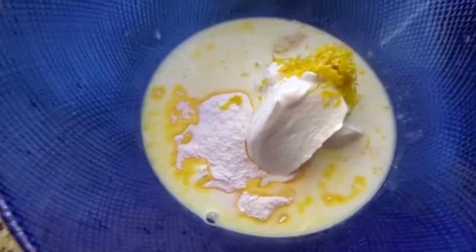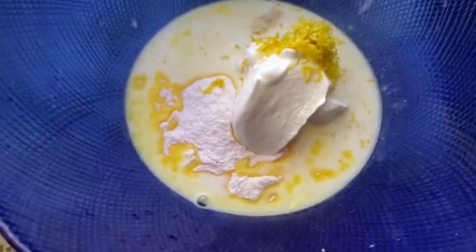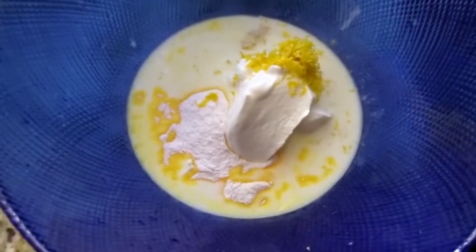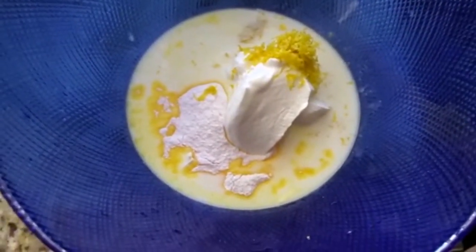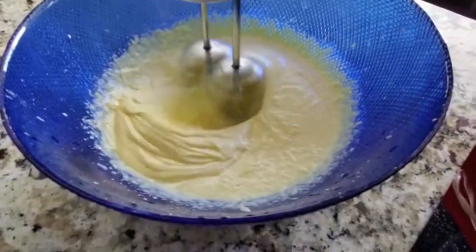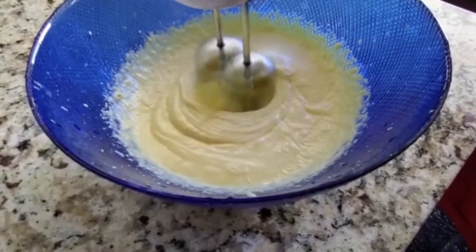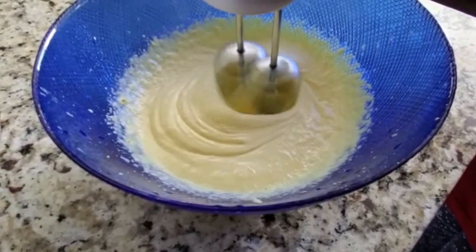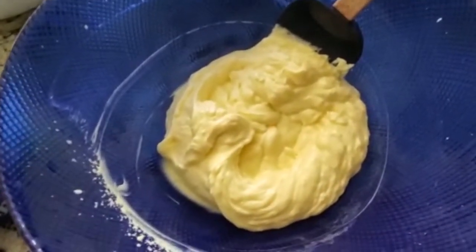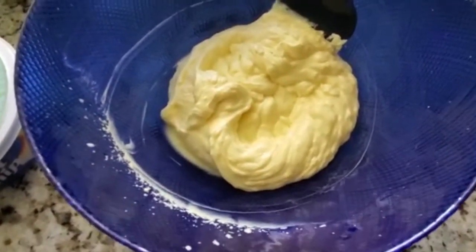Now to start our assembly, we will mix the sour cream, the milk, the orange zest, and the box of vanilla pudding together. Place them all in a large bowl and, using a hand mixer, mix the ingredients together until they are well combined and thickened. Continue mixing on medium speed until you achieve the right consistency, then add the two containers of whipped cream and fold them in gently.